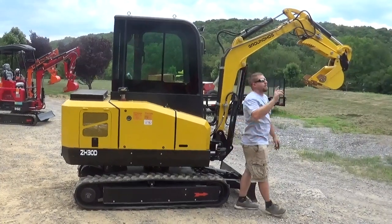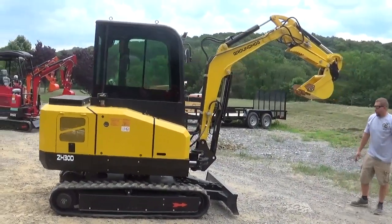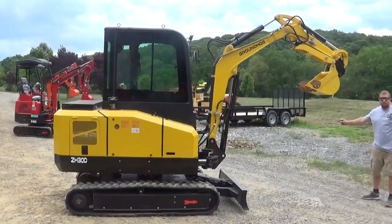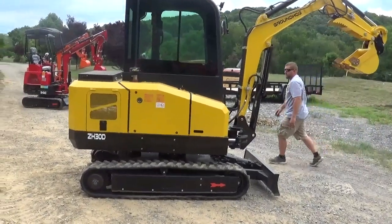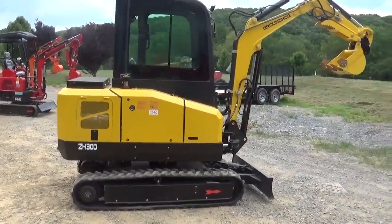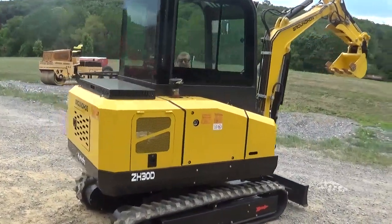It's a very well put together unit. I'm going to try to beat this storm and give it a test run. I just had a one-ton Bobcat trying to break through some really hard stuff — I'm going to see if this bigger machine can do it and we'll see how she does.